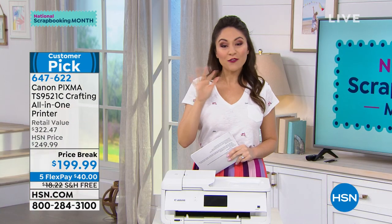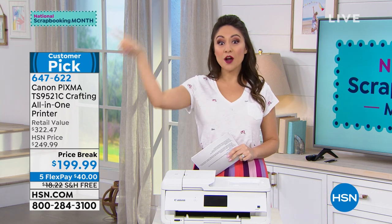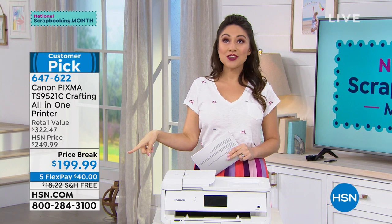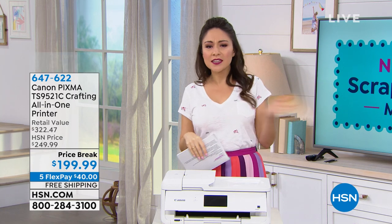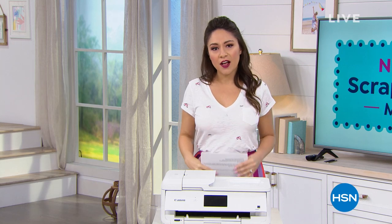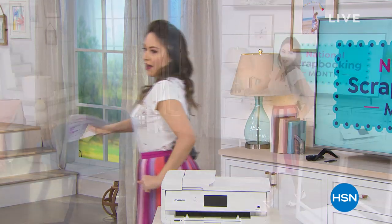Everything crafting today is on four flexible payments or more. It's a huge crafting day. We're going to think outside of the box — things that maybe you haven't thought about. One of those things is right over here.